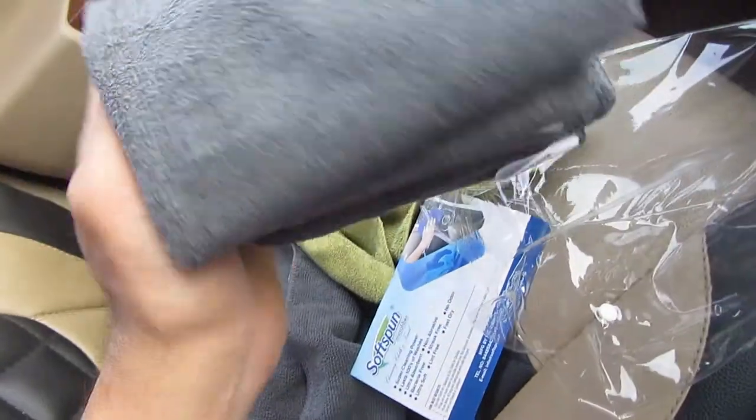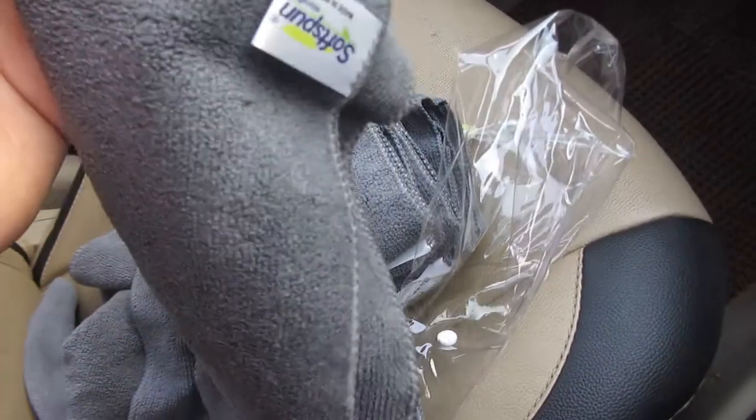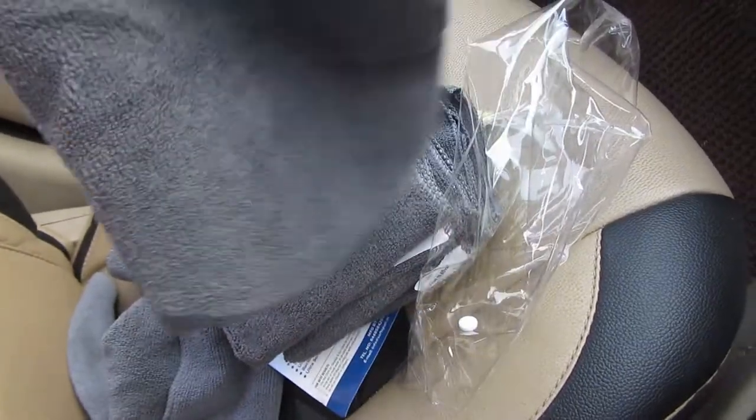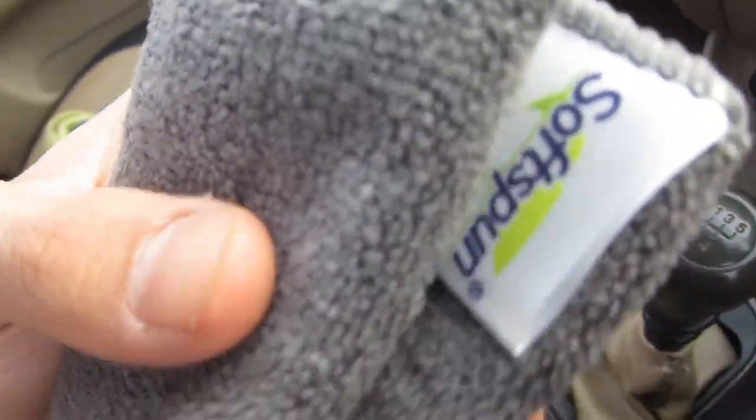This pack of four costs 230 rupees, so one piece comes out to 57 rupees. The material is pretty good — it is very soft.